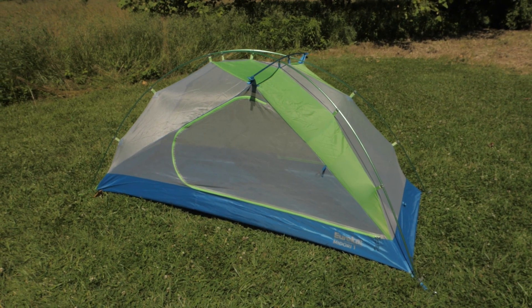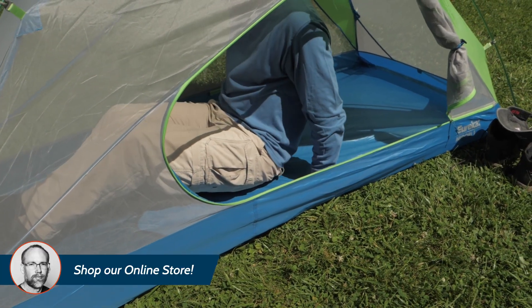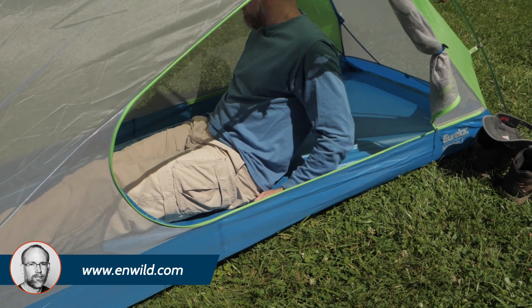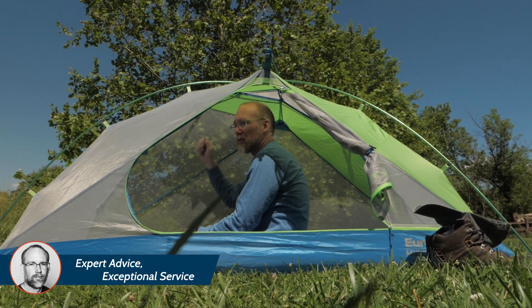Aluminum poles support the tent by forming an X over the top. The tent provides almost 20 square feet of interior space, and I'm about six feet tall, and I can sit up comfortably with the peak height.